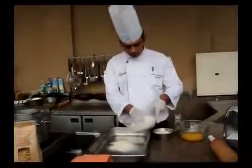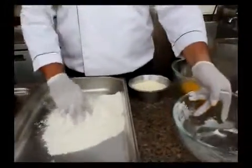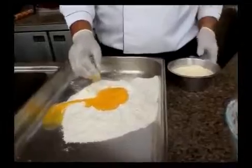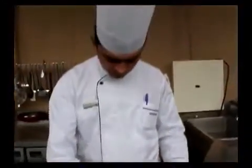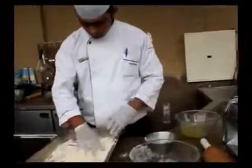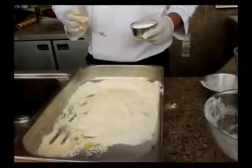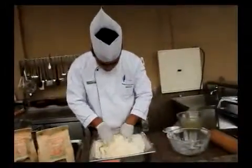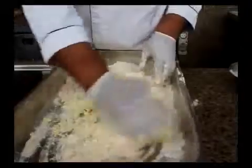I'll show you how we go about this. We take the flour into a container, then put in the egg yolks and the semolina, and begin to mix it. I'll also put 3 grams of salt, and when this recipe is over I will finish it with olive oil. So I begin to mix the dough.